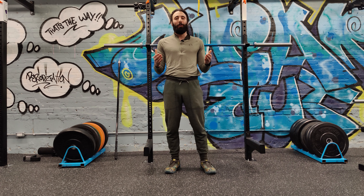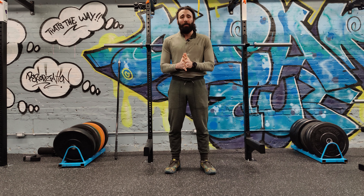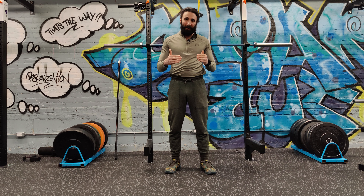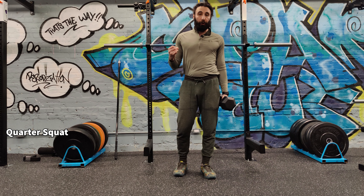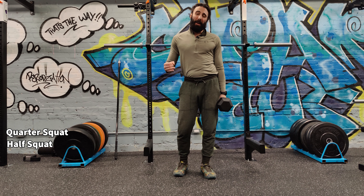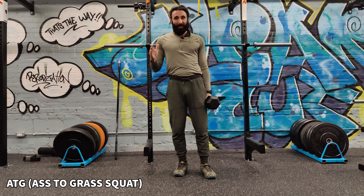Squat depth seems to be all the rage lately, and we're going to quickly cover the importance of knowing differences and different ranges of motion in a squat. We're going to go over the quarter squat, the half squat, the parallel squat, and the ass to grass squat.